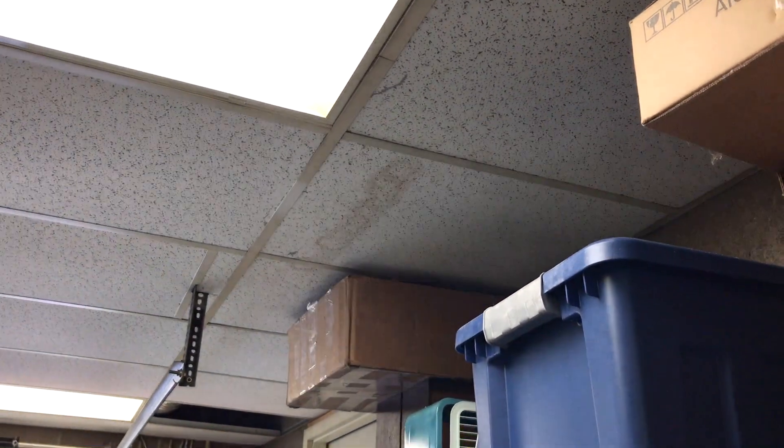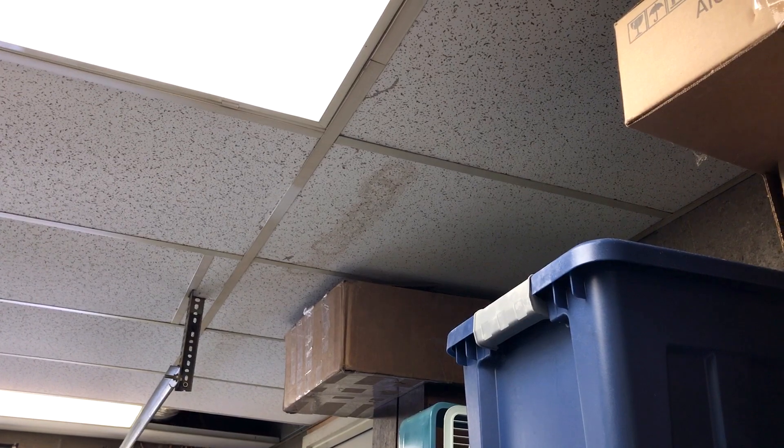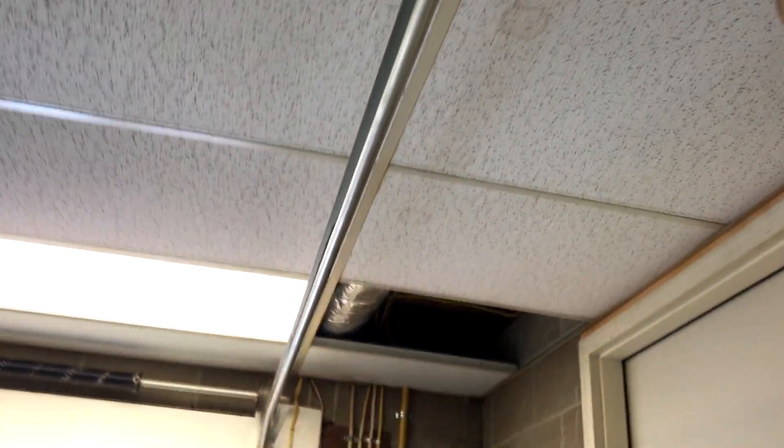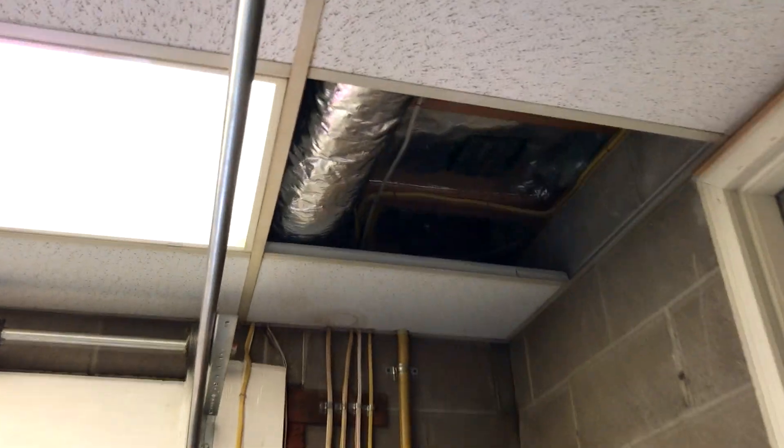I have to replace the tiles. We're going to try spray painting flat white on there to see if that works. If it looks like crap we'll just replace the tiles themselves, and then I'm going to paint the grid. That's the plan there. All the ductwork is wrapped — that's what that's all about.